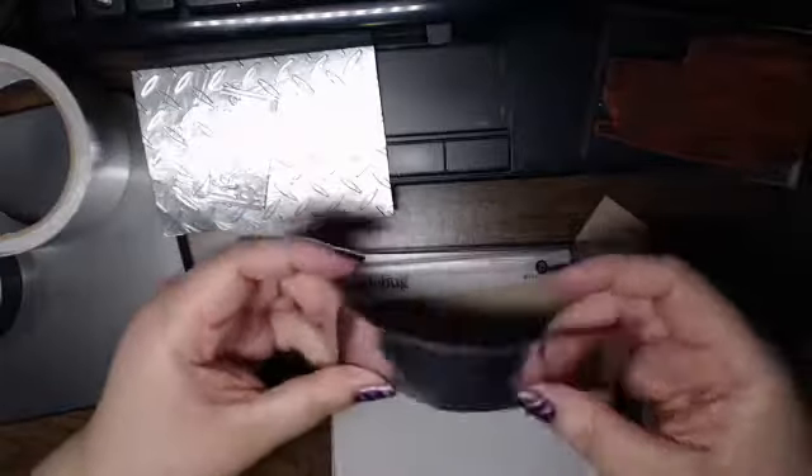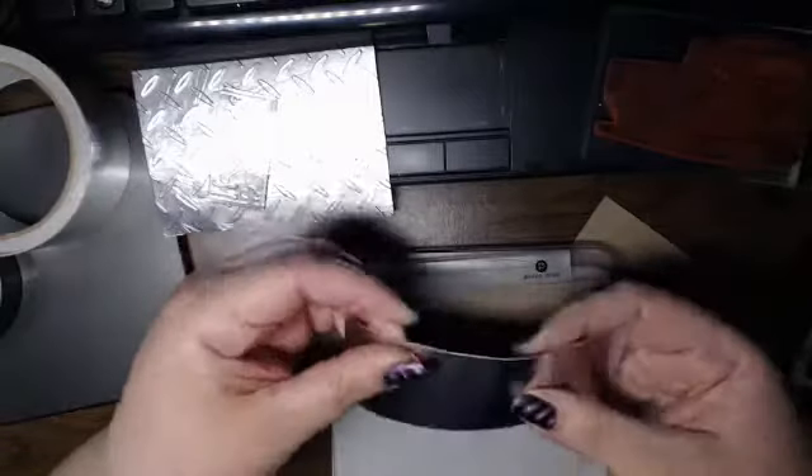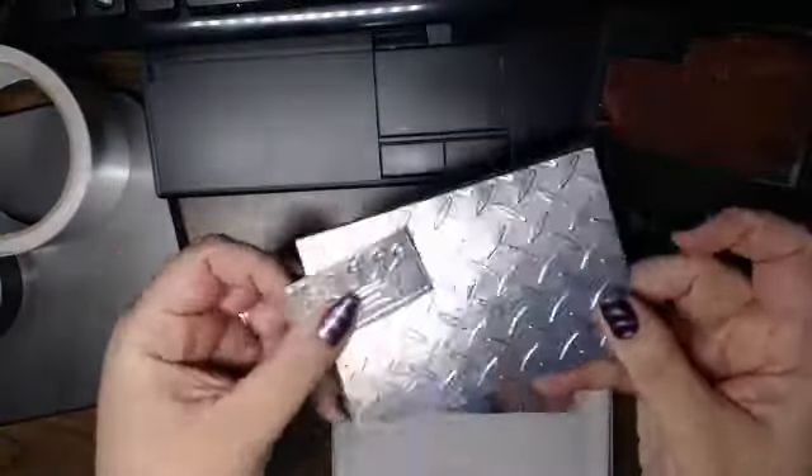Hi everyone, this is Natasha and I'm joined by a bunch of crafty friends who are keeping me company on Ustream while I play around with some embossing folders to make a Father's Day card.